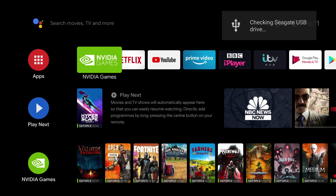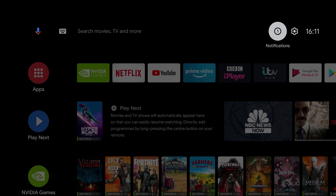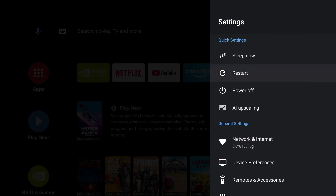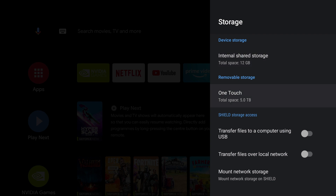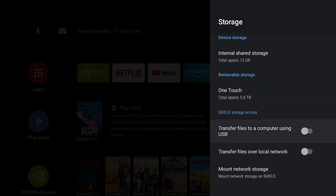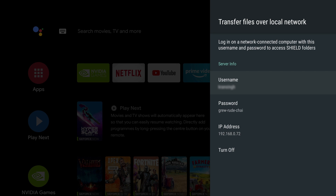Now I have to confess in this part of the video I'm using a different hard drive — it's a Seagate 5TB mechanical drive, but as you'll see later in the video, it works perfectly well. Now once you plug in the hard drive, you'll get a notification. But even if you don't get this message, you can go into your settings and scroll down to Device Preferences, and then scroll down to Storage. Once you get into here, you'll be able to see your attached storage — in my case it's a 5TB Seagate drive. Now to make this drive available over the network, scroll down and click on Transfer Files over Local Network, and then select Turn On. This will automatically assign you a username and password, and it will give you your IP address. You need to take note of this as you'll be using it to connect to your network drive from your PC or tablet later on.